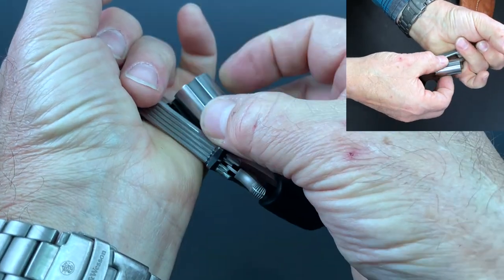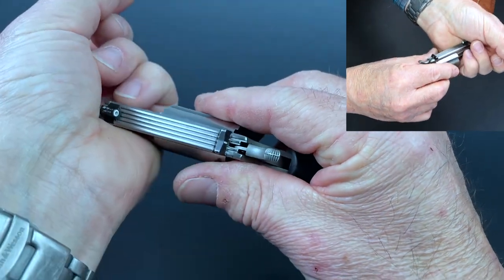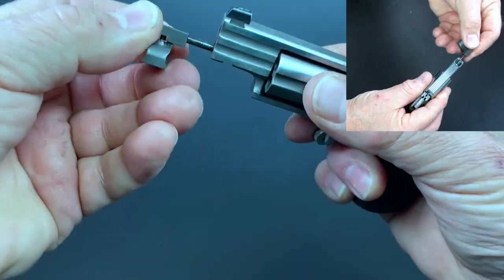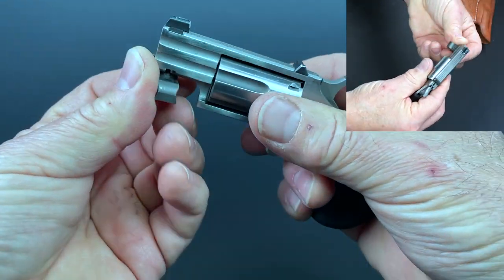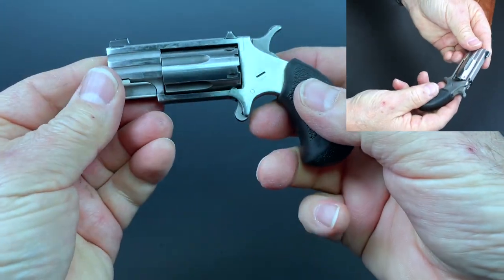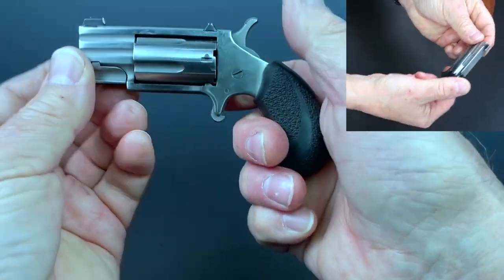And then to reassemble it, you just basically put the cylinder back in like that. Guide the rod back in — it takes a little bit of jiggling sometimes. Pull this down, turn it back, and presto, you're good to go.